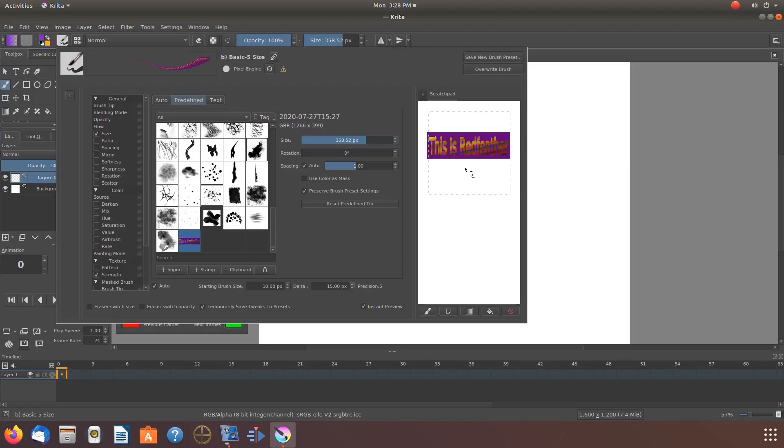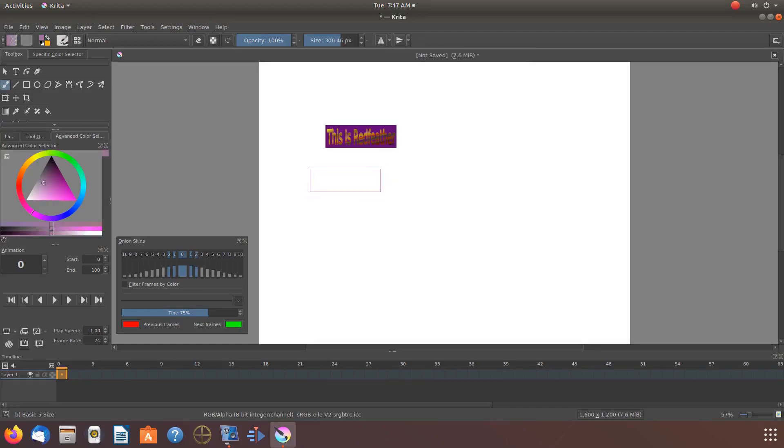Once back on the canvas, decide where you would like to place it and give it a click. From here it is smooth sailing. You can add a background or even change the background of your Krita stamp, or have the same color of the background in your stamp. It is really up to you and your creative ideas.